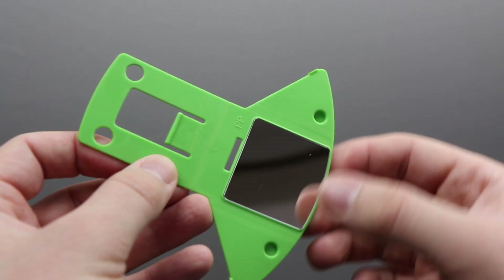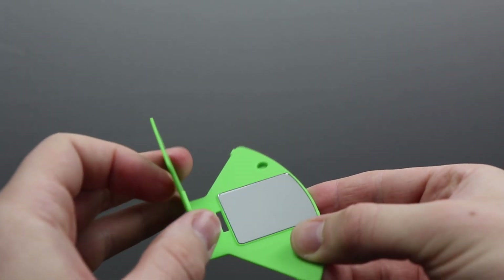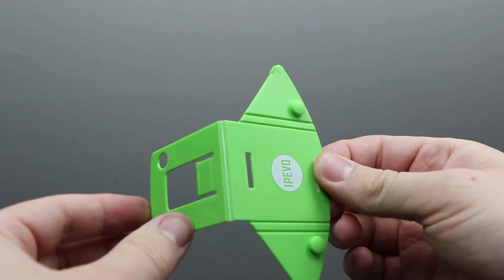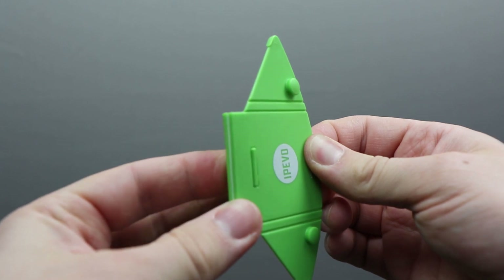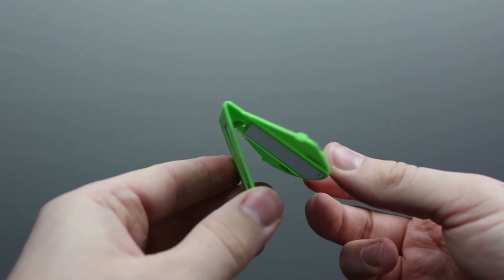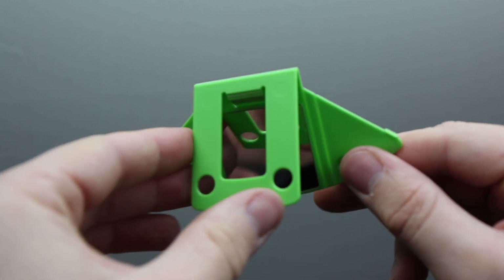To fold it up, you've got a small tab at the top which, when you fold it over, will fit nicely into the slot so that it will stay together in the shape it needs to be.